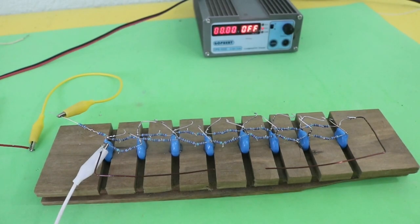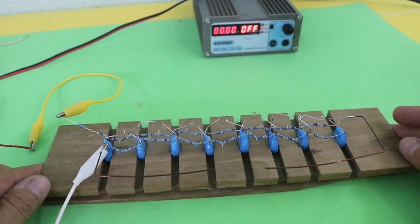Hello, welcome to Ludic Science. Today I will show you my new Marx generator.